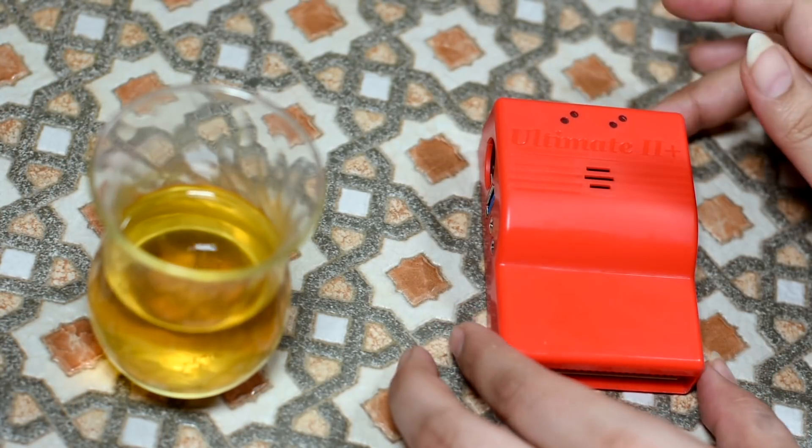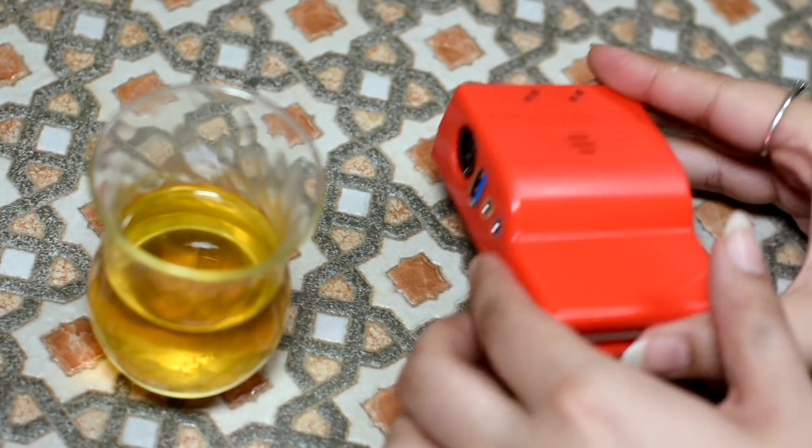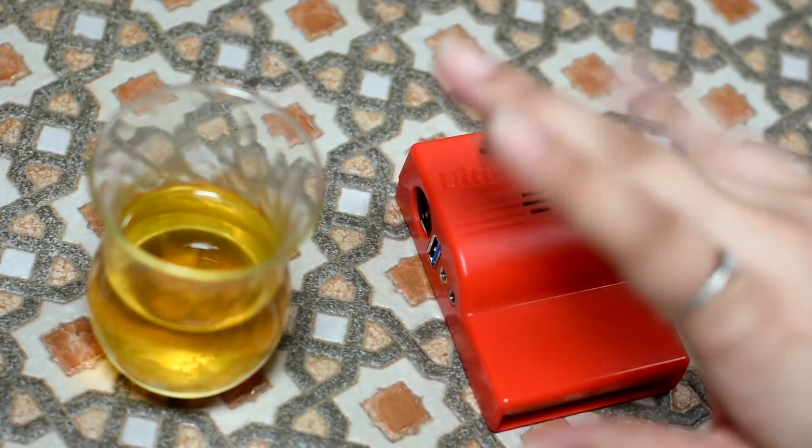Let's explore this device, shall we? Well, it's red, it's cuboid-ish, and it fits in the Commodore 64. There you go, adios, video over.